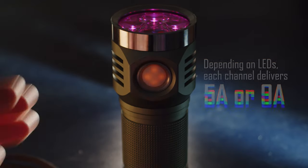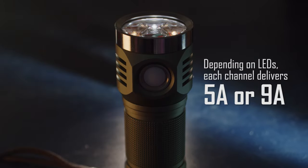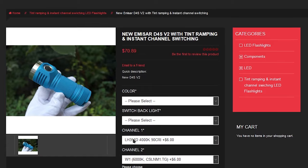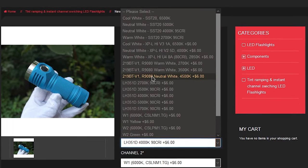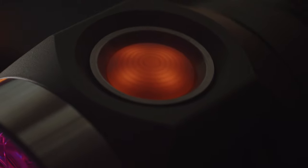Any combination of LEDs can be selected while purchasing, so you can pretty much order whatever configuration works best for your needs. The product listing for this new D4S V2 has tons of options available, so you can go crazy and put together whatever you want. The new driver also allows for a lighted switch to be used on the D4S V2, which is a very nice feature that wasn't available before.